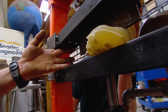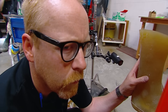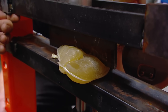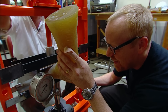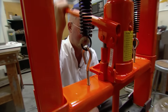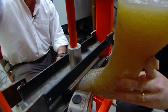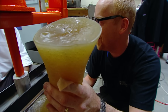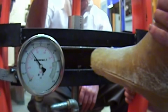But the boys won't be happy until some toes get the chop, so they turn to the shear attachment — affectionately known as the blade. Readings climb: 500, then 600 pounds. They stop at 1,400 pounds, with the bar flat against the bottom. Here are some handy facts: 750 pounds will break every bone in your toes; 1,400 pounds and you won't have any toes left to break.